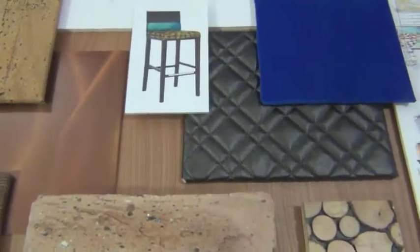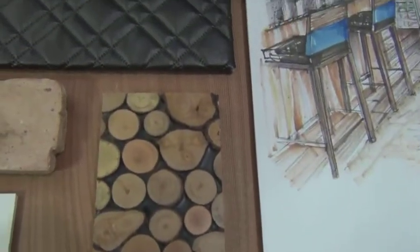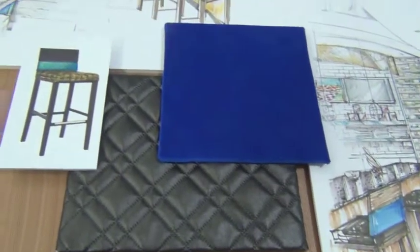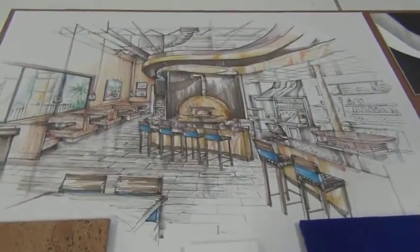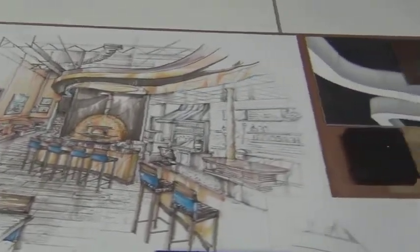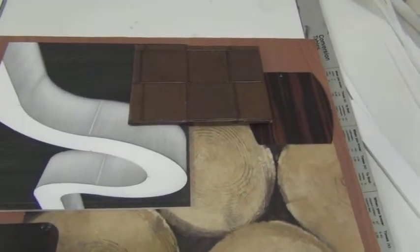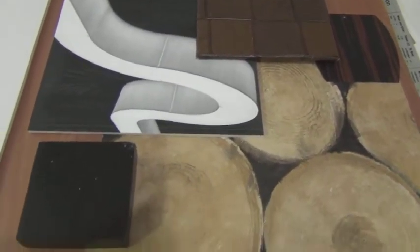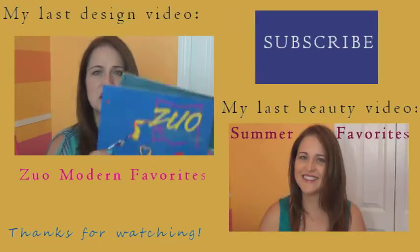Here's the finished product — here are some of the materials we used for Bavaro's. I hope you enjoy this little behind-the-scenes look at what interior designers do. If you see their sauces or pastas in the store, I highly recommend you pick some up, and if you're in the Tampa or Orlando area, check out Bavaro's.